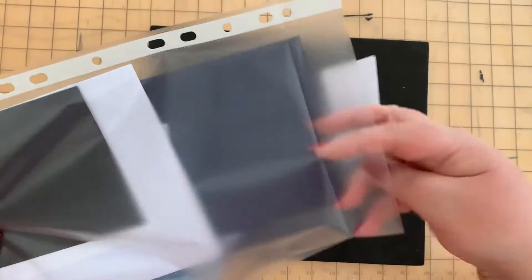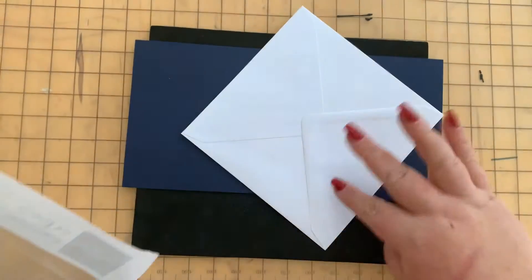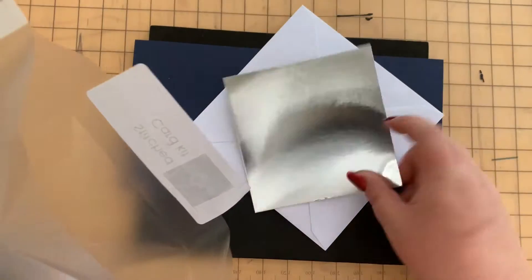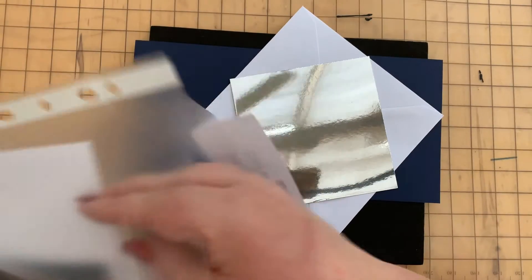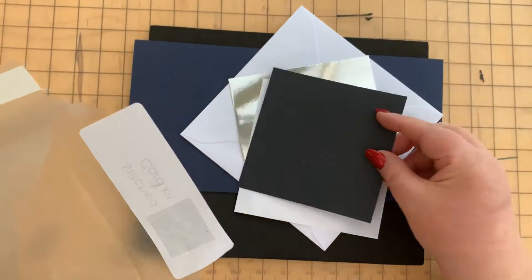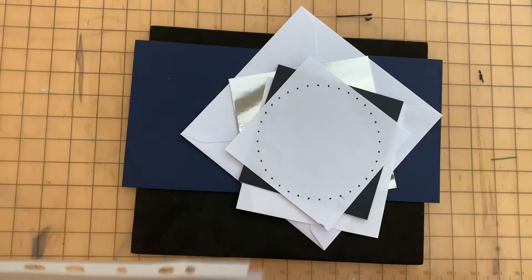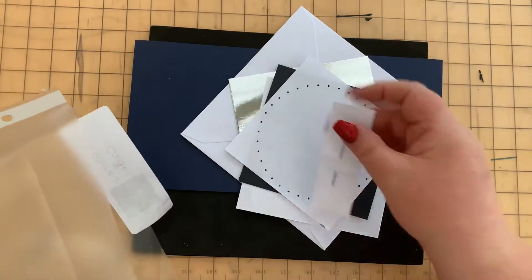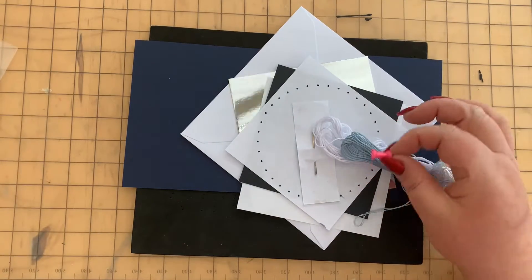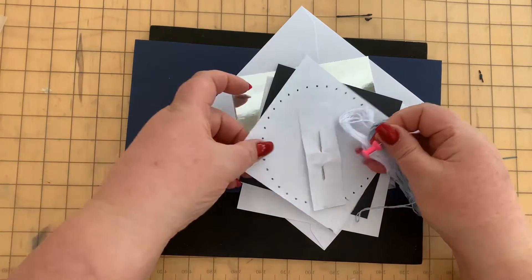Let's open up the kit. In the kit you will have the card outer and an envelope, a piece of silver mirror card, a piece of white plain paper or card, a piece of black paper or card, and a template. You'll also find your needle, some threads, and a small push pin.